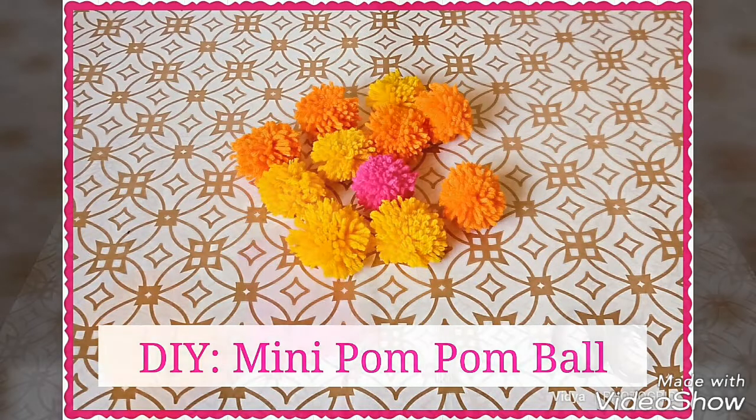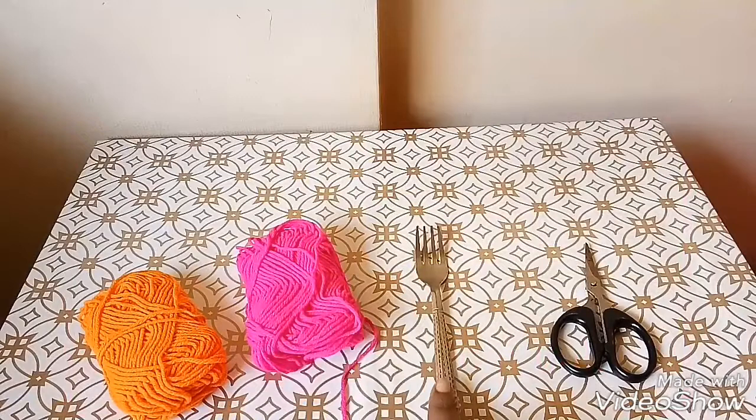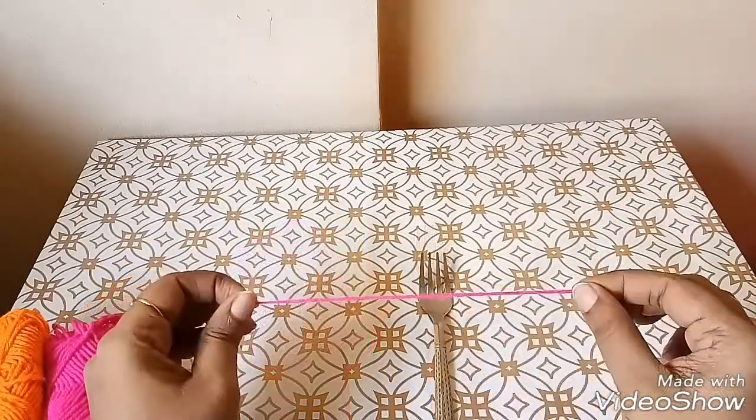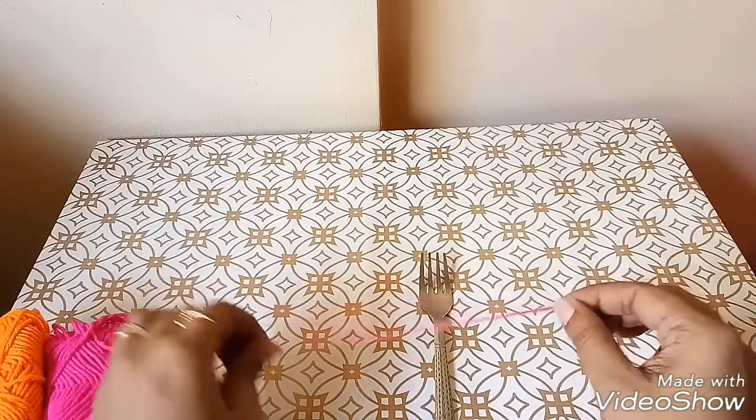For this project you will require yarn, fork and scissors. Cut a 6-inch long yarn and keep it aside.